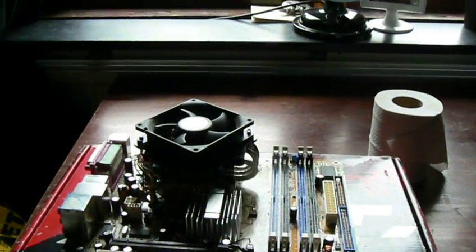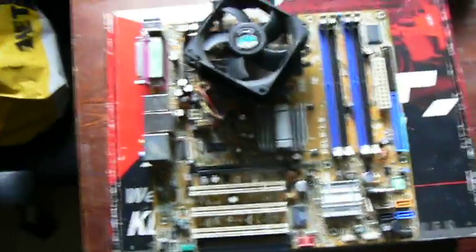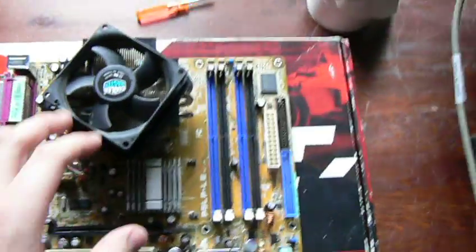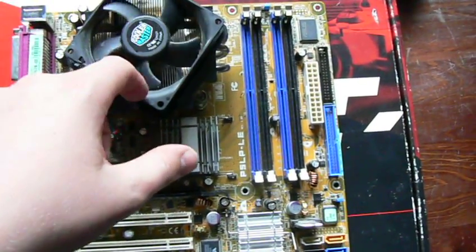Hello YouTube, this is FX94 here. Today I'm going to show you how to clean a heat sink and CPU. This is the ASUS P5LP LE and I'm going to show you the Intel Pentium D 940 at 3.2 GHz. I'm going to show you how to clean the heat sink and the CPU.